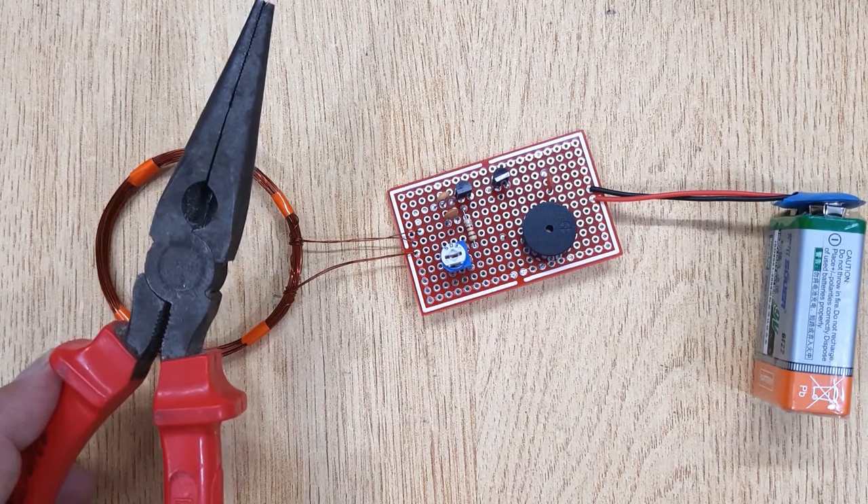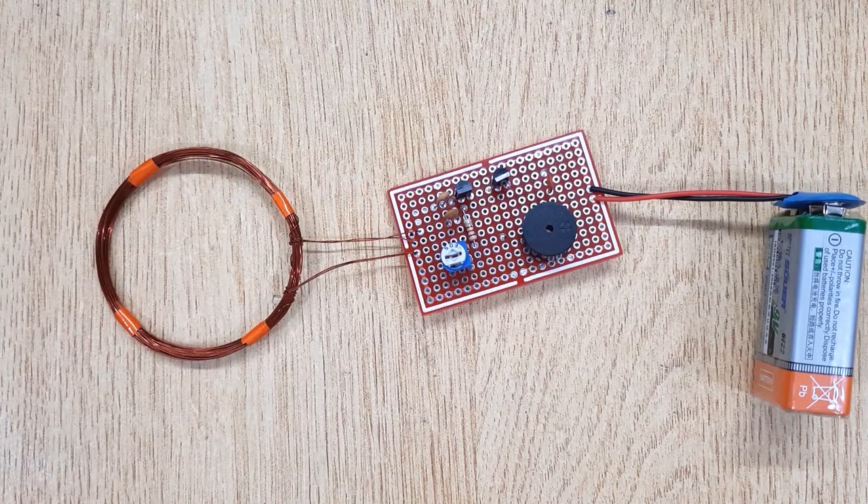Hi friends, today in this video I'm going to show you how to make a gold finder or metal detector.